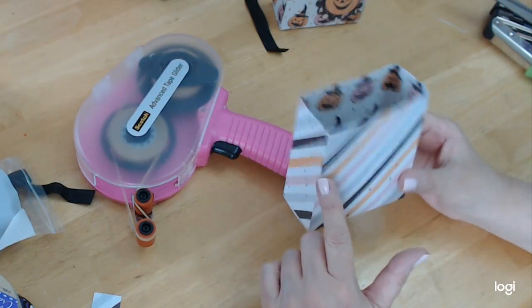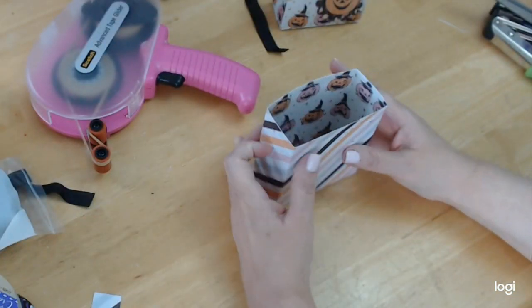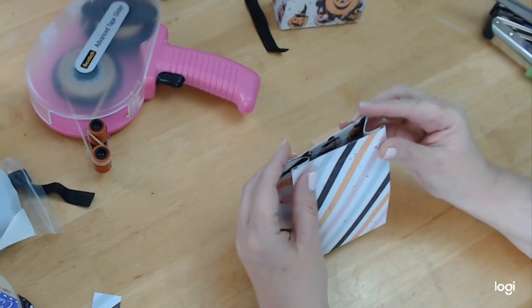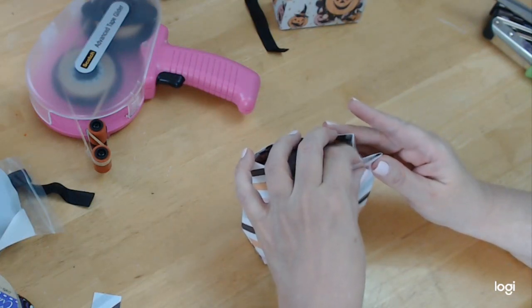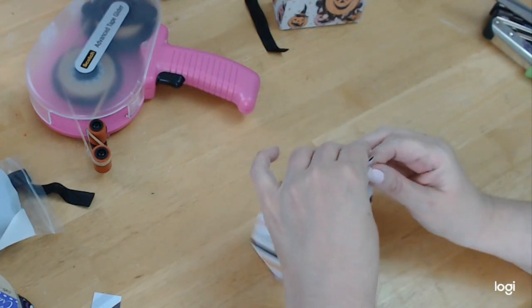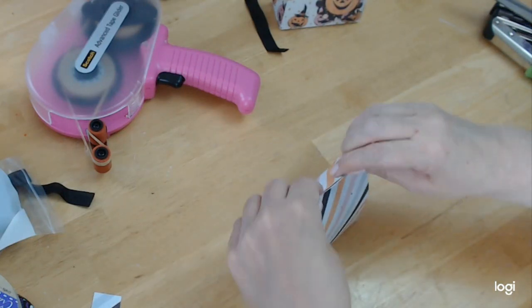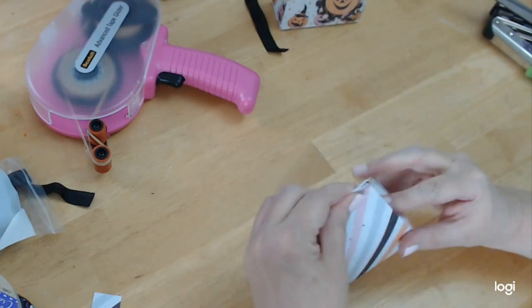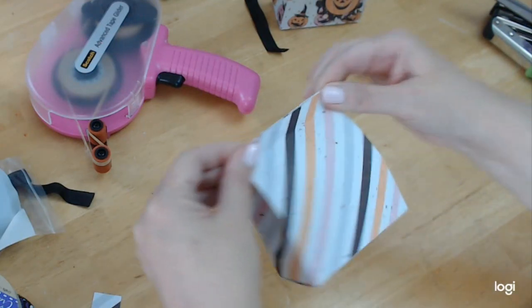You do have a seam from when we glued it all around, so I like to put my seam in the back. Now watch how fast this goes — you're going to pinch into each of these while holding these little edges. Pinch there, pinch there. Just wiggling this a little bit, and then you'll see that it concaves nicely on either side.